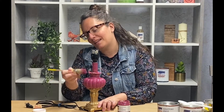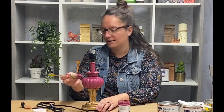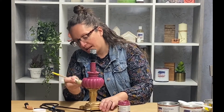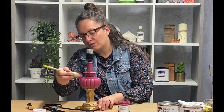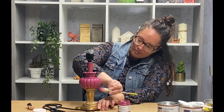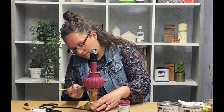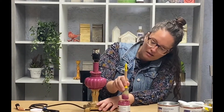The three basic steps with American Paint Company are paint, distress, and seal. So this is the first step. And I love that APC goes on any kind of surface — lamp bases, brass, ceramic, terracotta, clay, metal, cement, and many more surfaces.